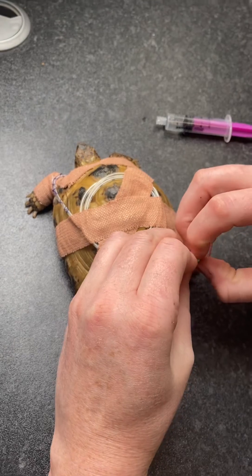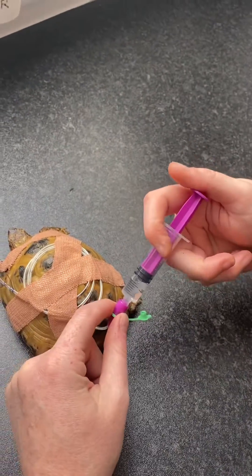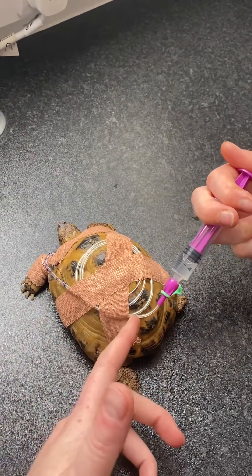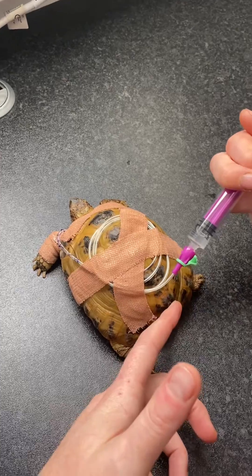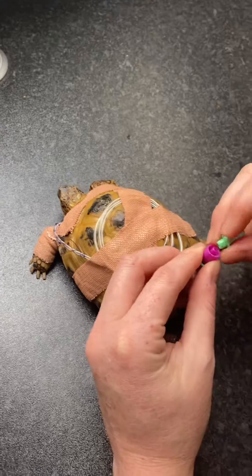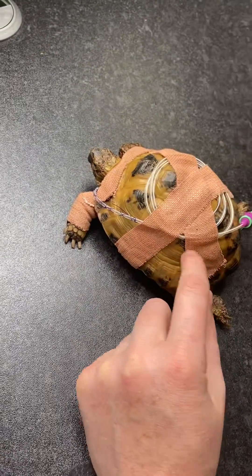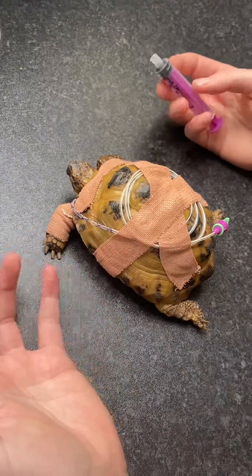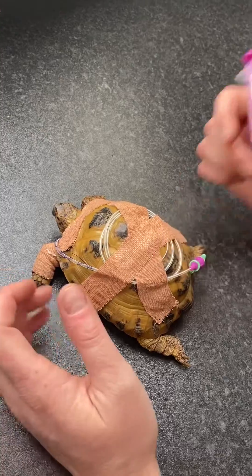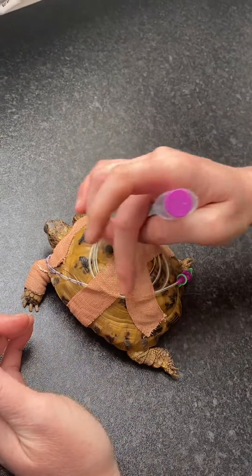When giving medications, it's really important to flush the tube before and after anything we're putting down there. In this instance, I'm just going to flush it with some water. We can see all these tiny little bubbles moving through with no resistance. Normally, if we were feeding or giving medications, we would flush, put the medications down the tube, and then flush a small amount of fluid afterwards to push those medications and food through the tube.